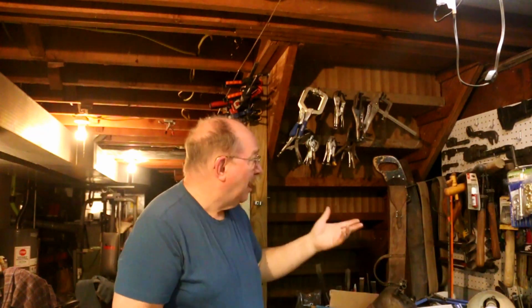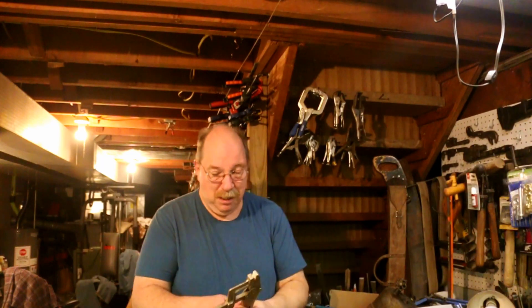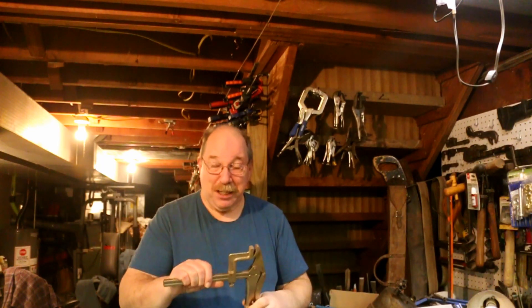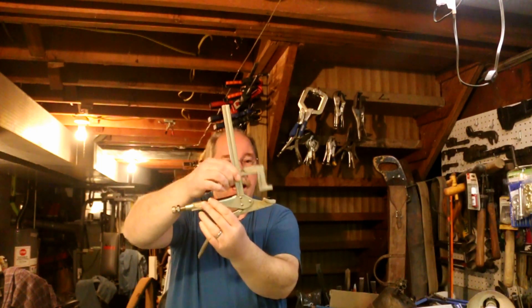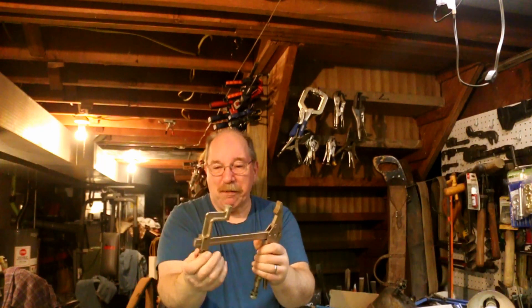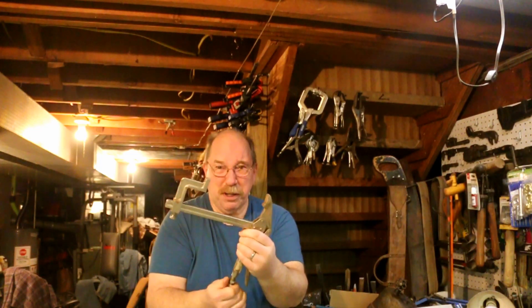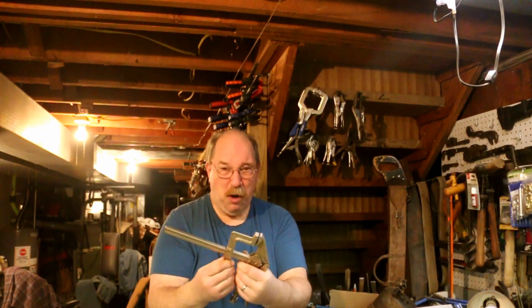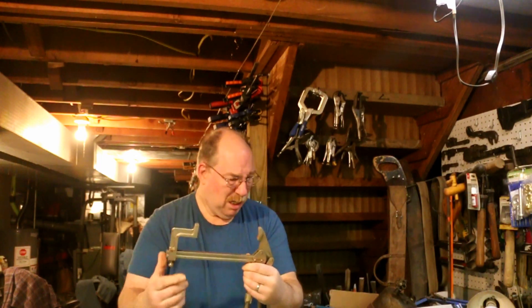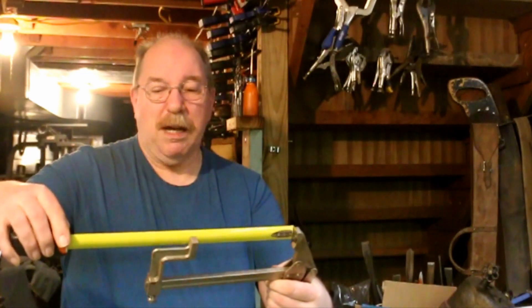One of the nice things about building a rack — you find new tools just because you've got a place to put them. This isn't a new tool, but it's a different tool than what was on the rack yesterday. This is a vice grip, more of a welding clamp than a vice grip. It's nice that you can adjust the width for the amount of clamping force, and it lets you open and close the jaws a tremendous amount. The jaws open to just about six and a quarter inches.